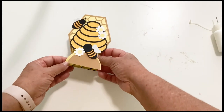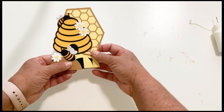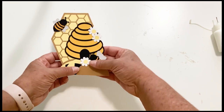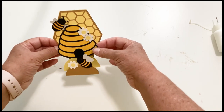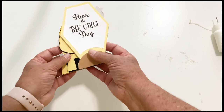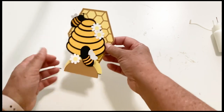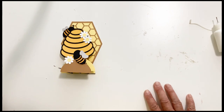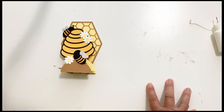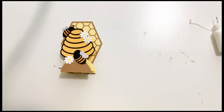And there is our bee pop-up stand card — isn't that just fun? It folds flat, you can stick it in an envelope, mail it, and then the recipient pops it open and displays it. The back says 'have a bee-utiful day.' Such a fun card for almost any occasion during the summer and fall. I hope you've enjoyed this video and that you'll give one of these pop-up stand cards or slice cards a try. Please give me a thumbs up down below, hit subscribe so you don't miss any of my videos, and have a great day!